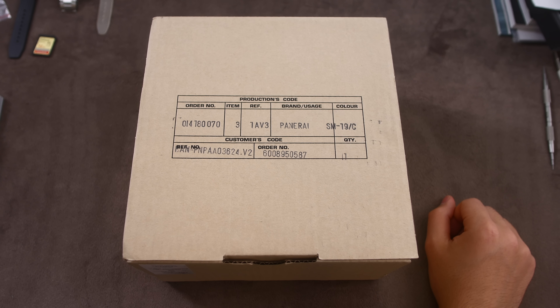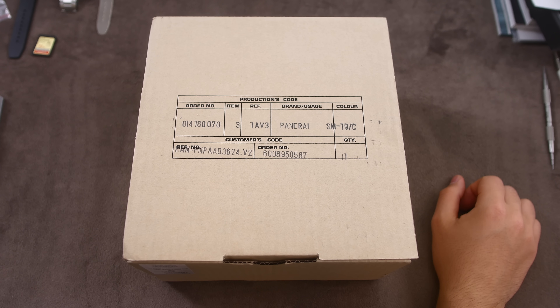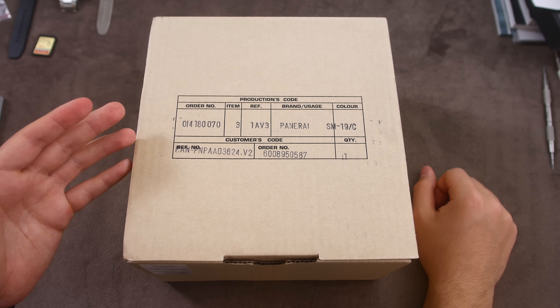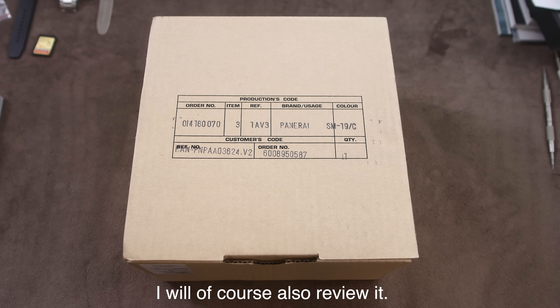First of all I want to thank the person that sent this watch over to me. He has lent some of his other watches to me in the past and I'm very grateful for that, so thank you very much. In terms of the videos I'm going to have this watch featured in — this is of course the first impressions and unboxing, and then in the next video I'm going to show you how to change the straps and the buckles on Panerai straps.